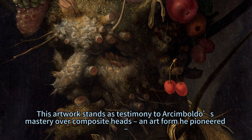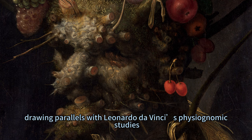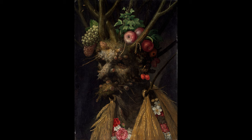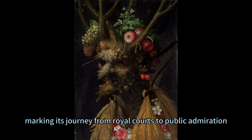This artwork stands as testimony to Asimbaldo's mastery over composite heads, an art form he pioneered, drawing parallels with Leonardo da Vinci's physiognomic studies. It was first publicly presented at an Asimbaldo retrospective held in Paris and Vienna in 2007, marking its journey from royal courts to public admiration.